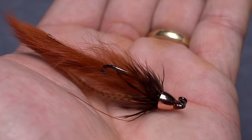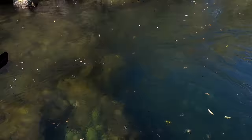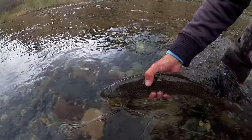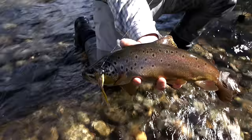This is John Barr's Meat Whistle Streamer, an extremely functional and adaptable pattern. During my trip to Patagonia last year, the Meat Whistle and variations of it were the preferred choice for hammering the banks and dredging deeper pools. The results were hard to argue with. We used a number of different colors and versions — all were a ton of fun to fish and really got the job done.